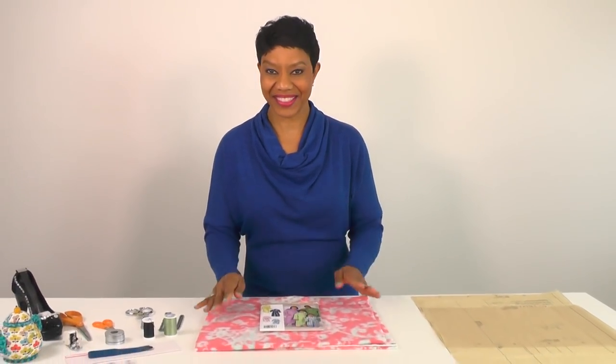Hello everyone, I'm Anita with Anita by Design and today I'm going to show you how to make a robe. I made robes for my husband and my two sons for Christmas, and several of you have requested that I do a tutorial for the robe. So let's get started.